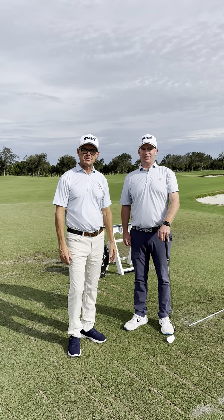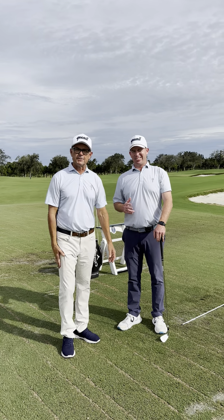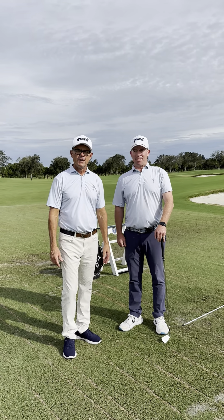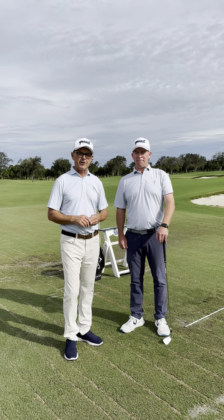Good afternoon, Vero Beach golfers. Hope everybody's had a great summer. Don Meadows, Andrew Simons, coming to you here from Quail Valley Golf Club. Looking forward to returning back to Vero Beach here in the very near future.